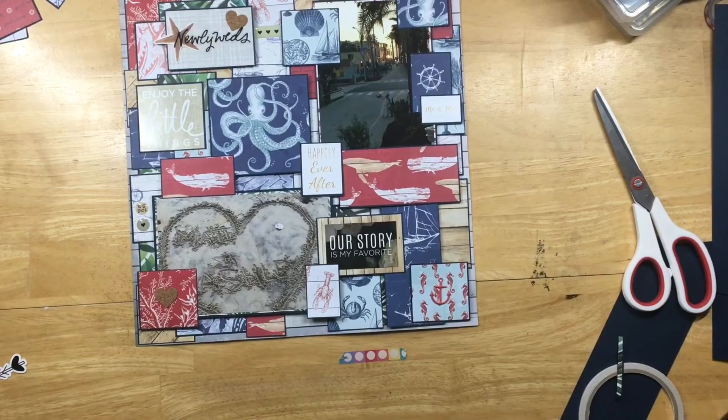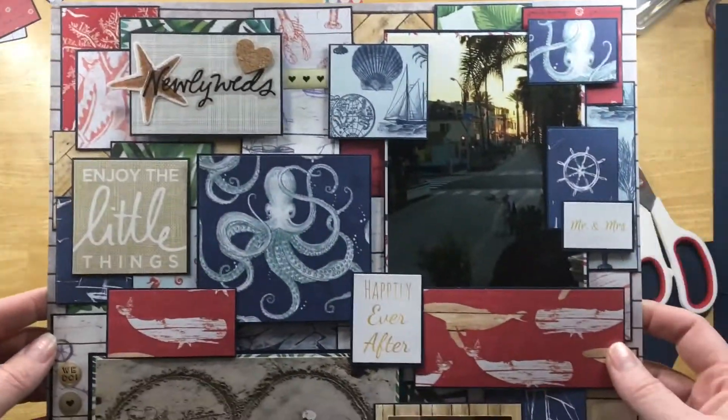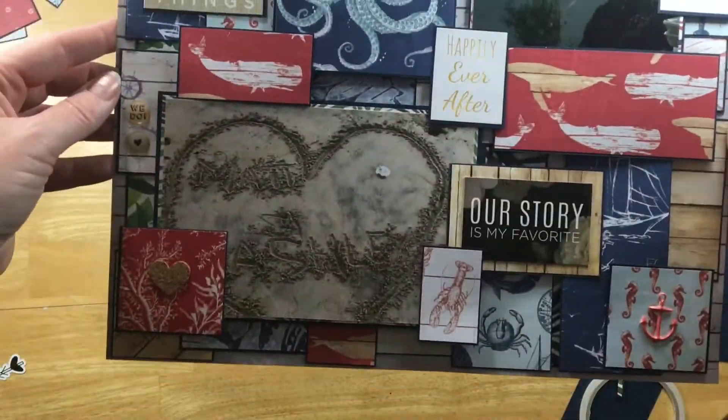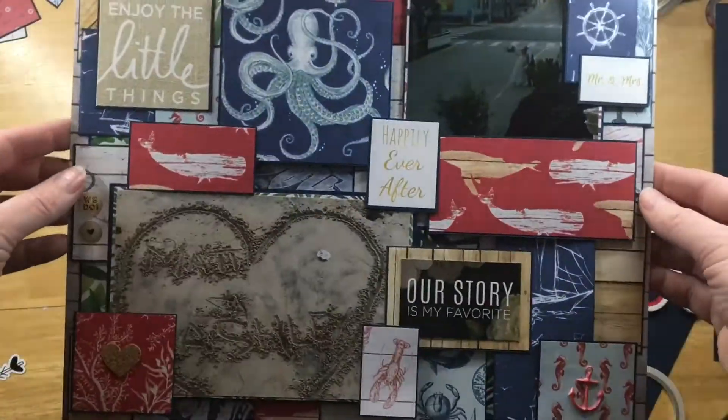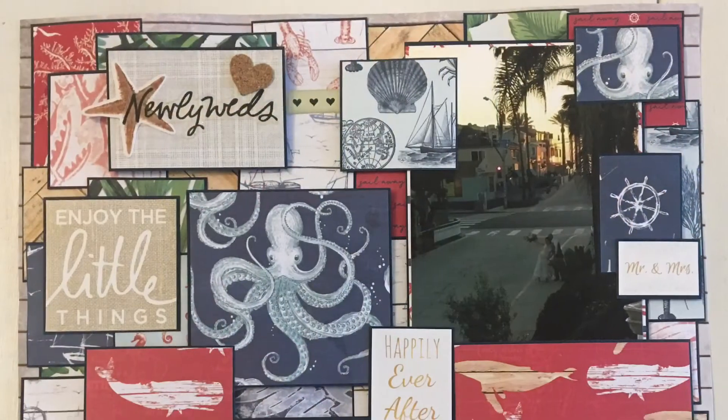That is the layout. You can see all the different dimensions and squares. Thank you to everyone that's liked and subscribed to my channel. I appreciate it so much. If you haven't subscribed, go ahead and hit that button below. Thank you for watching. Have a good day, everyone. Bye.